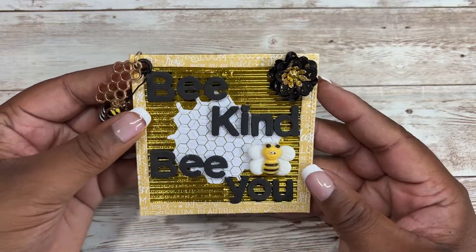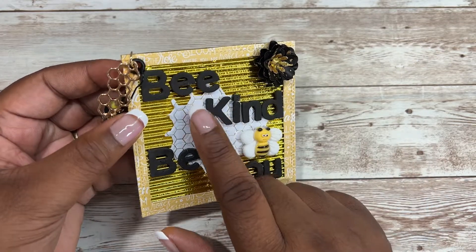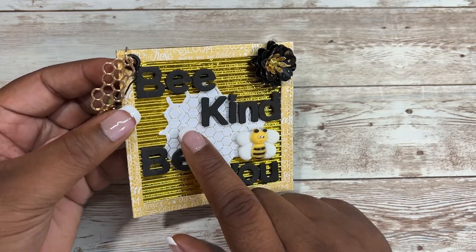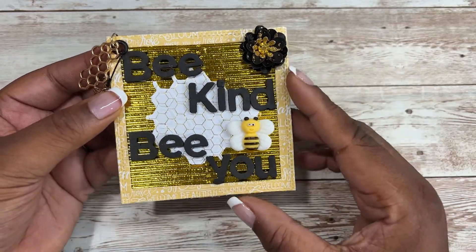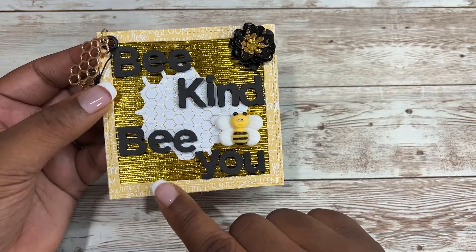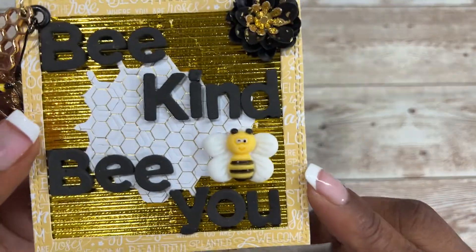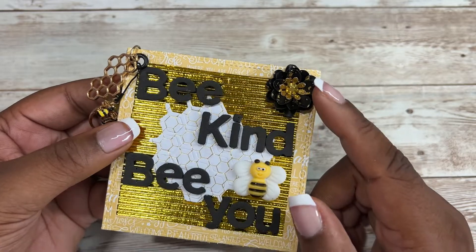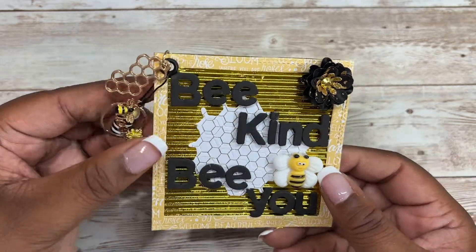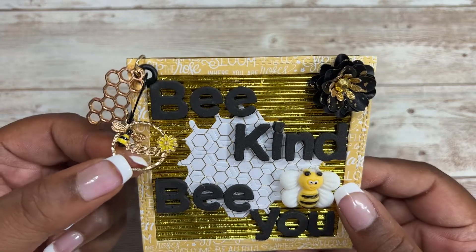Next, I'm sharing this embellishment that I made — it's like a letter board embellishment. With my thickers, I spelled out 'be kind, be you.' I also used that same metal die to cut out a little piece here in the center to break up the gold corrugated cardstock, and I'll leave a link to a tutorial on how to make this down below. I added this bee cabochon, which is so cute. Then I added this black and gold flower from Cuddle Me Clay, and then I added this dangle on the side. This charm says 'queen bee,' which is adorable.